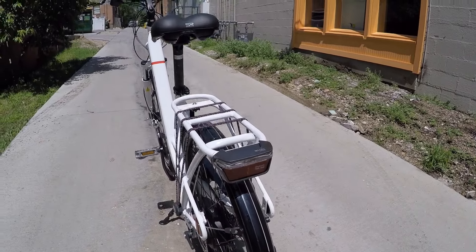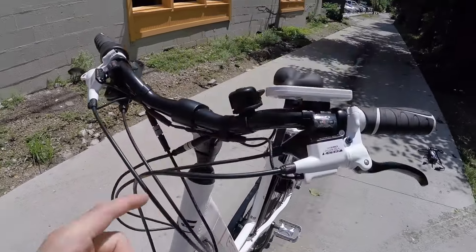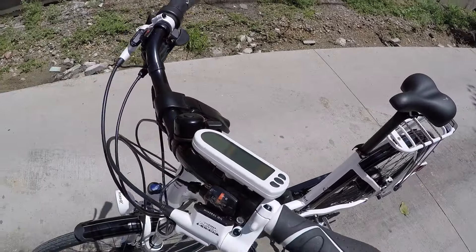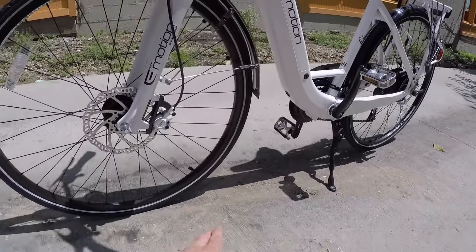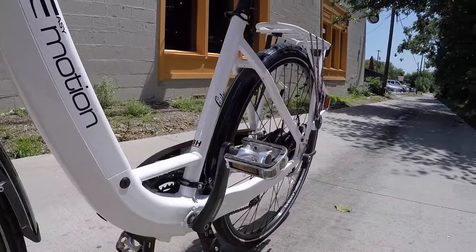We've got rear lights as well as a headlight up here. The LCD monitor itself right here is backlit. And you've got these beautiful reflective sidewalls on the tires, as well as some traditional reflectors like here on the pedals.